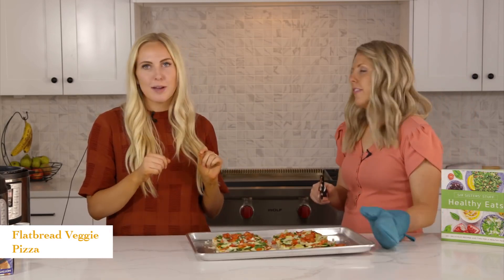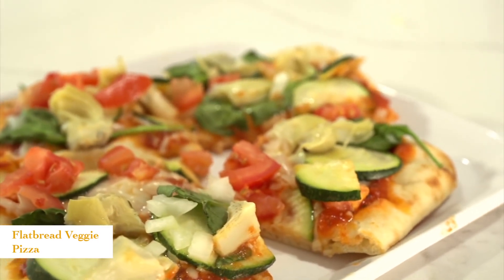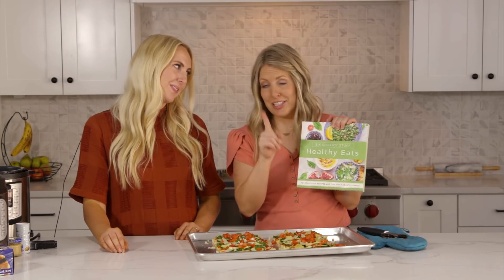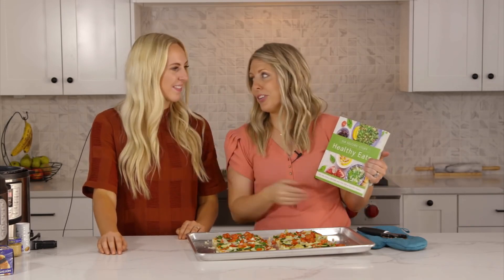We also like to keep just a little bit extra pizza sauce to dip it into — or ranch. This cookbook doesn't have any Instant Pot recipes, but our Instant Pot cookbook is available for pre-order. We'll put a link down below in the description so you can find both Healthy Eats and pre-order our new Instant Pot cookbook. Alright guys, that's all we have for you today. We'll see you next week. Bye!